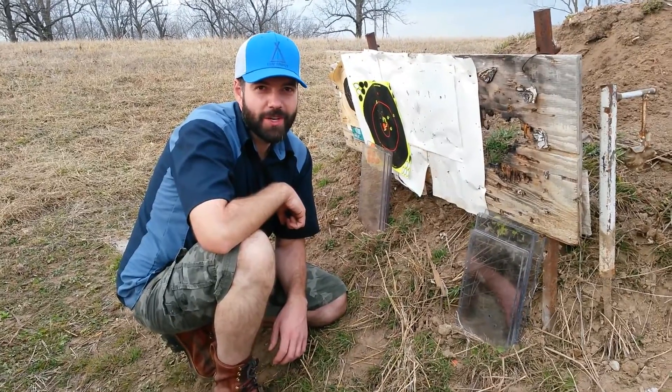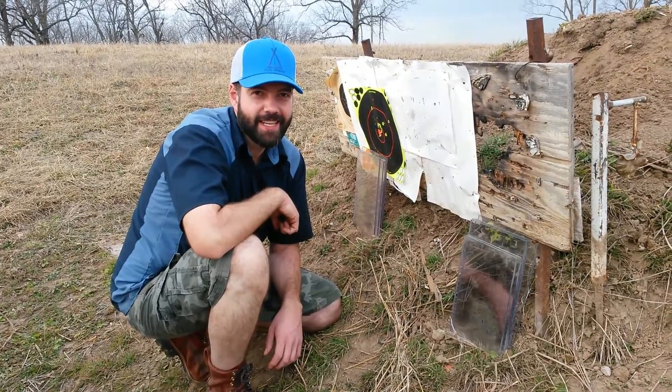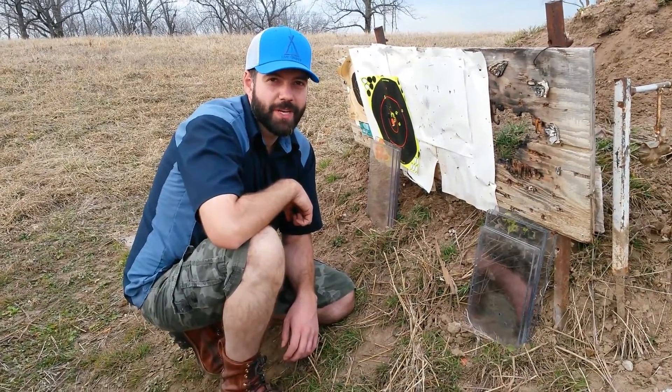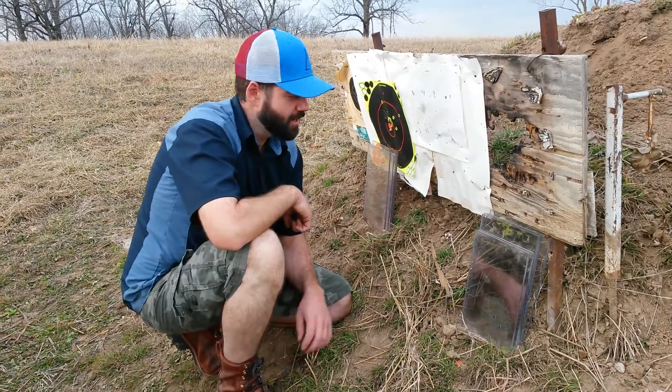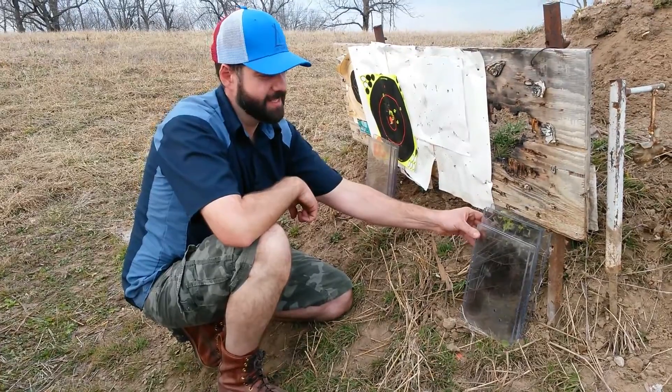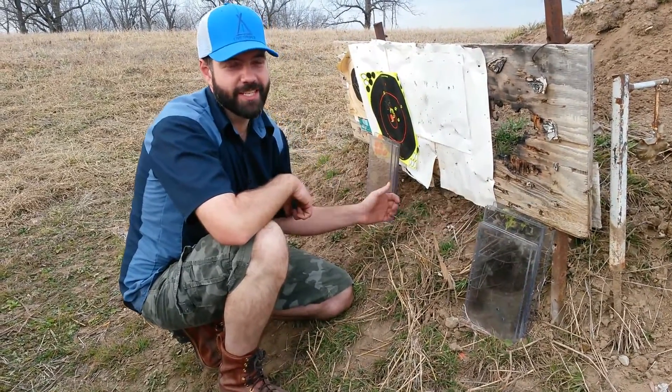You're going to see how many quarter-inch sheets of Lexan it takes to stop a bullet. Both rifles we'll be using will be Savage — one .308, the other 30-odd-6. On this side we've got four sheets of quarter-inch Lexan, on this side we've got six sheets. So we've got an inch and an inch and a half.